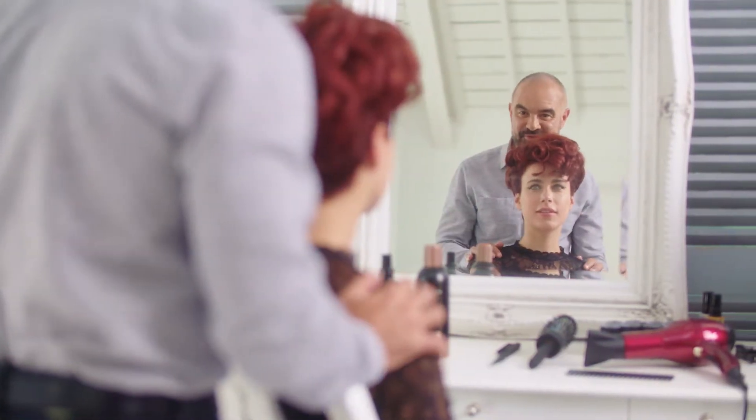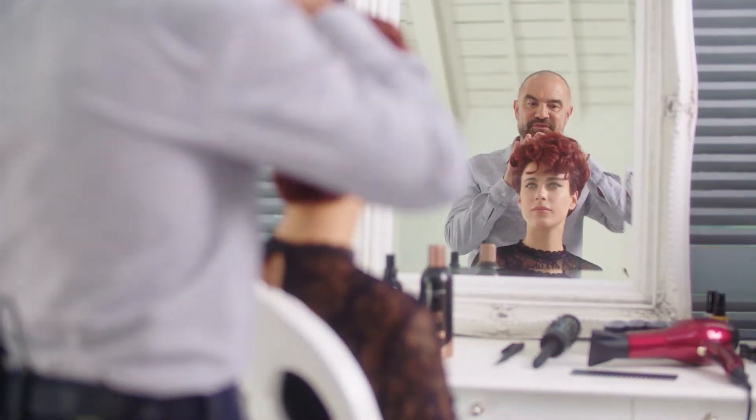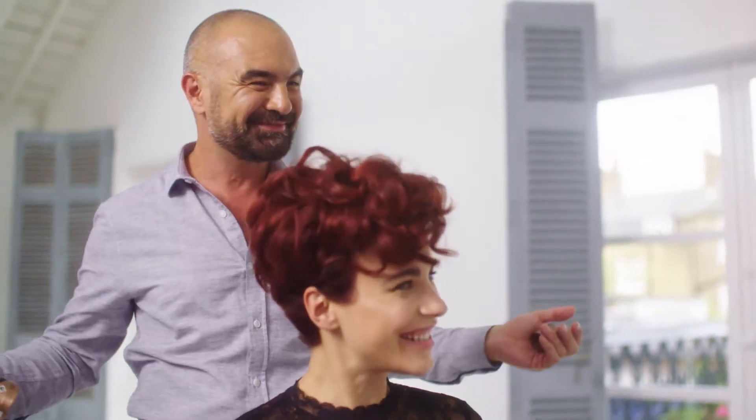With short textured hair like yours, Jada, what we're going to do is give you something sleeker and smoother. Let's do it!